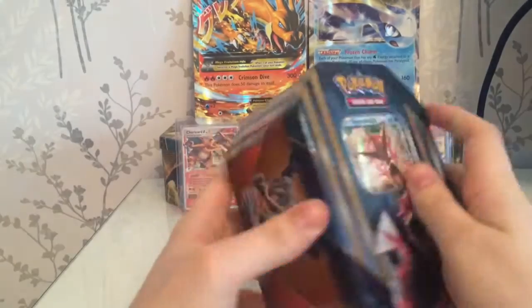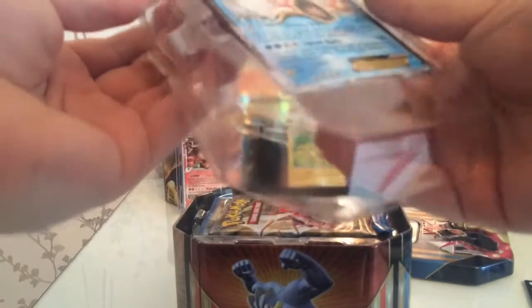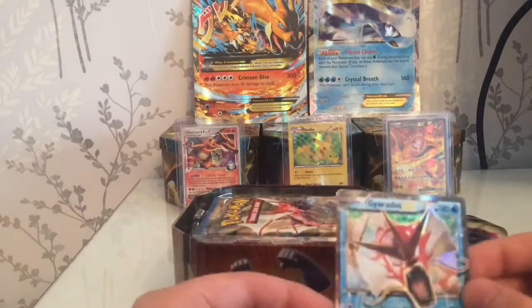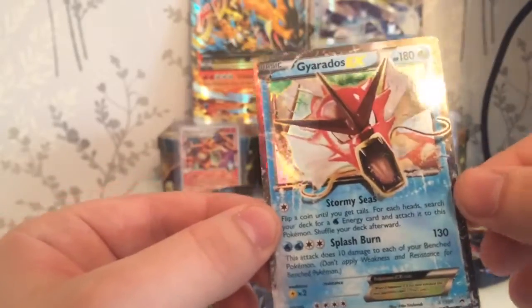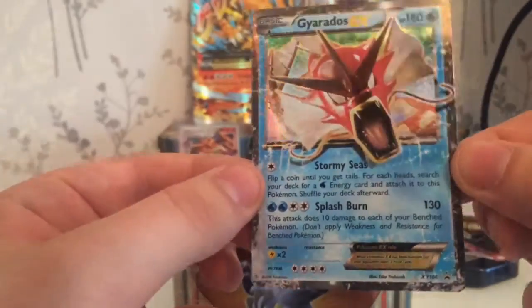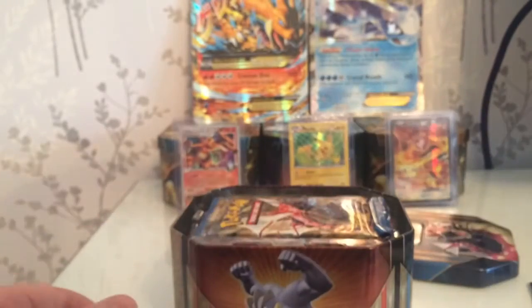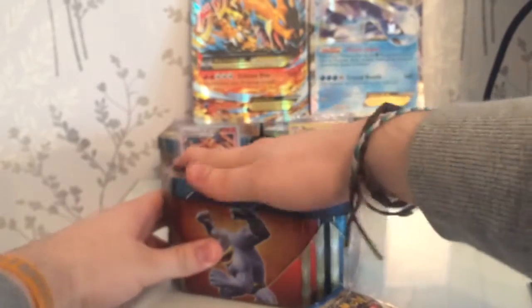This was pre-opened just so we could get the packaging off. There is the code card but I'll be using that myself or in a giveaway. You can see these little nodules which are there to prevent card damage, though some are terribly packaged and make it quite easy to damage the cards. Right then, this is the promo card XY 160 - Gyarados EX with 180 HP. Nice addition to the promo collection.